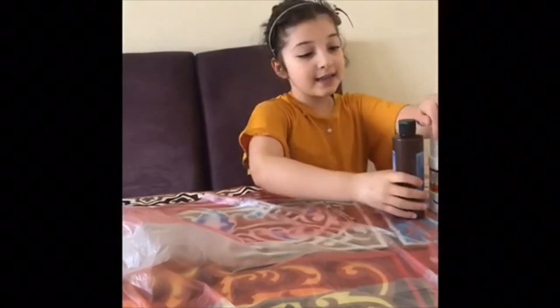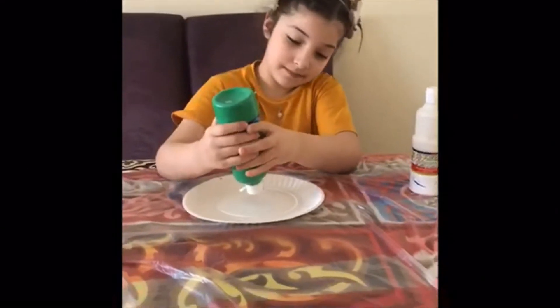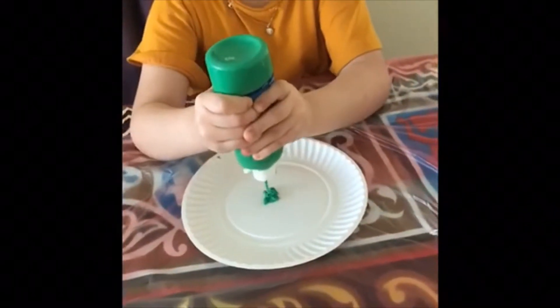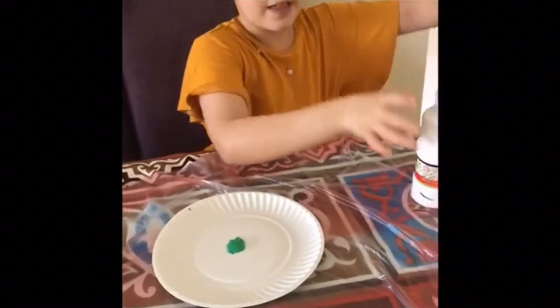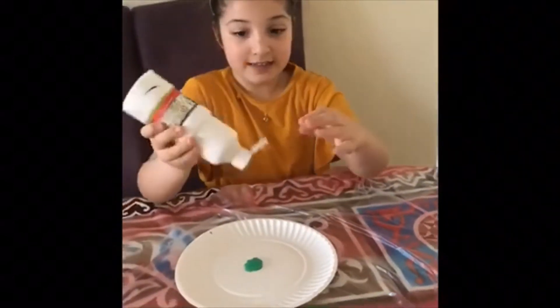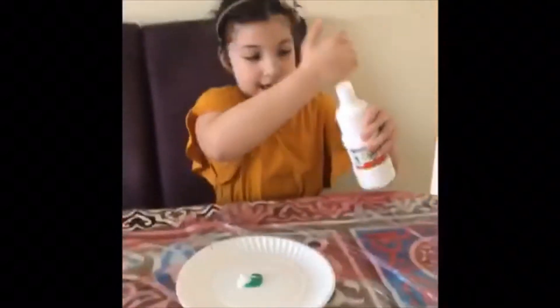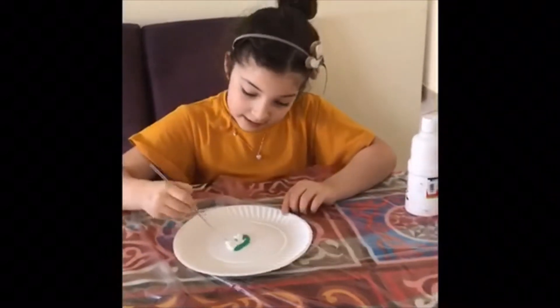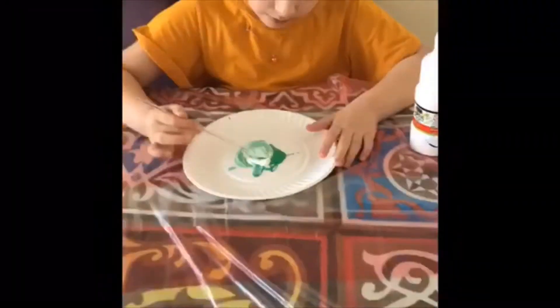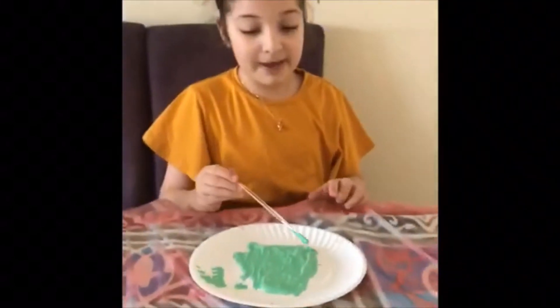One paper plate on the side and the brown paint on the side. I'm gonna start by making the grass color, so we're gonna add green and then add a little bit of white, because I want to make light green grass. Now we take the brush to mix.